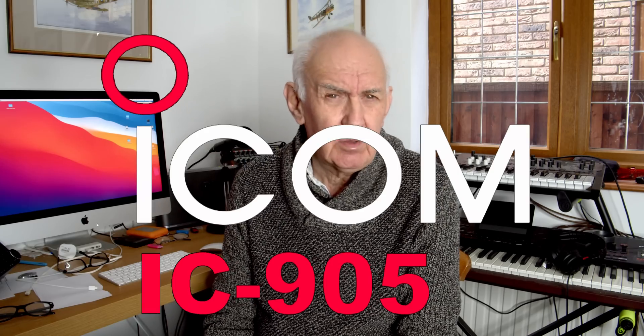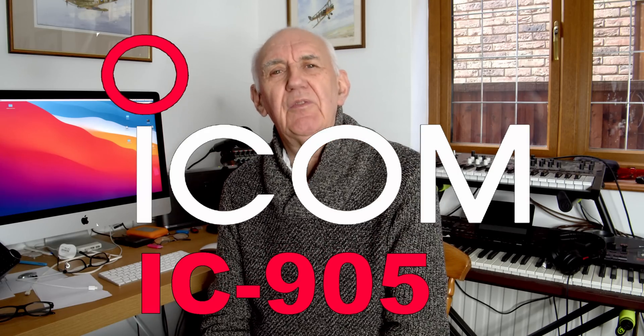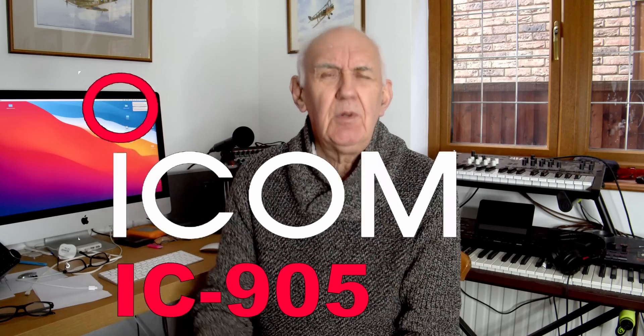Hello and welcome to this video channel. My name is Peter Waters. My ham radio call sign is Golf 3 Oscar Julian Victor. I want to introduce you to the new ICOM IC905. But before we look at that, let's go back a bit and see how ICOM have done over the last few years.